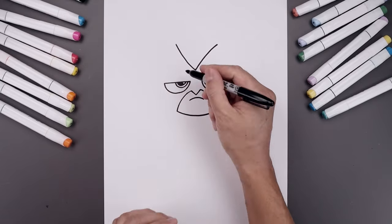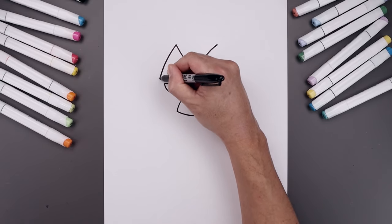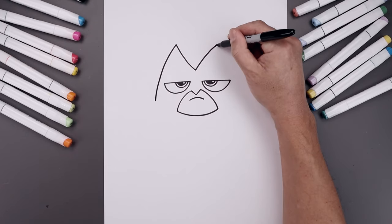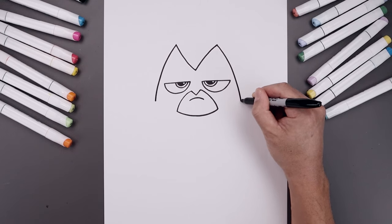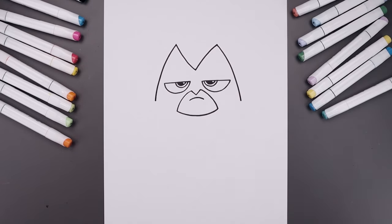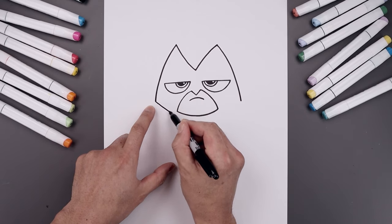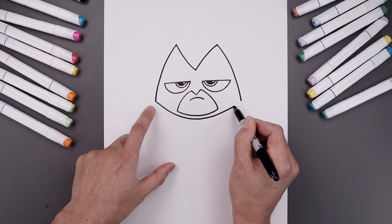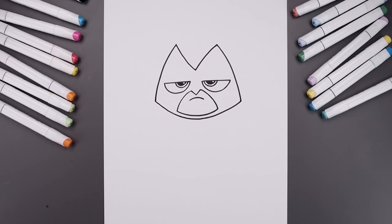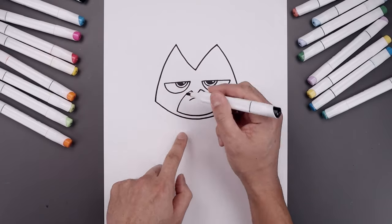Let's curve this around the eyes, starting back on the left, going out and bending that down to right about there. Do the same thing on the right side. Let's connect the ends with a curve and come down just underneath the chin, round this out and pull that up on the right. Now switch to a thick black marker and fill in the head around the eyes and the mouth area.